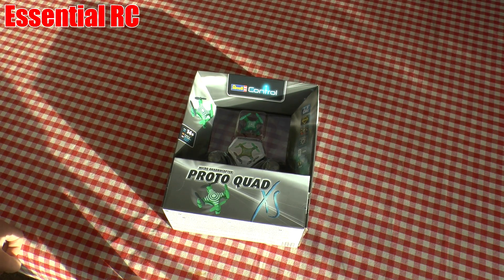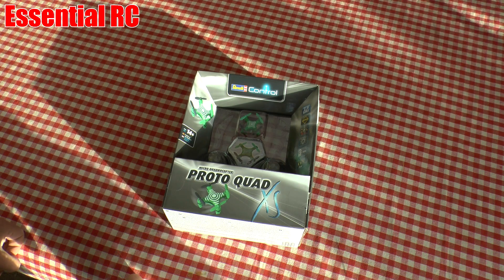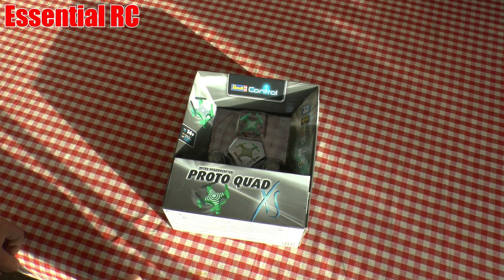Hi everybody, thanks for tuning in for another Essential RC flight test. This is a bit special for us because this is going to be the first quad we've ever looked at in Essential RC history. We're going to be looking at a lot more quads over the next 12 months. This one is really at the bottom end of the spectrum. We're going to go all the way up to high-end quads, racing quads, quads that carry cameras — and we'll be comparing them to everything, including this little quad. So let's unbox it and see what it does.